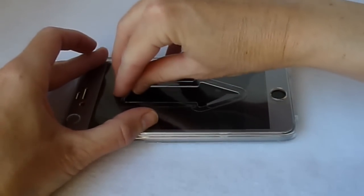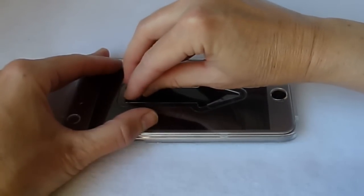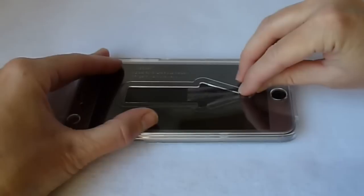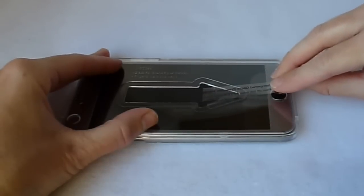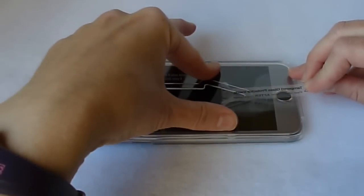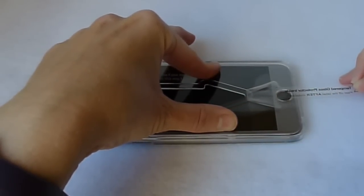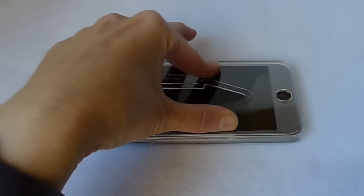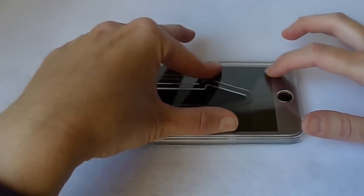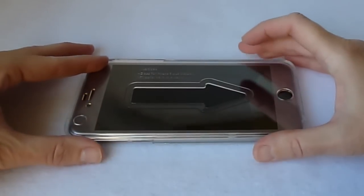There's a little bit of plastic over the arrow, so I'm going to peel that off. And now I think I'm going to lift it up.